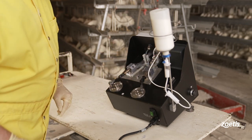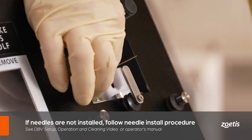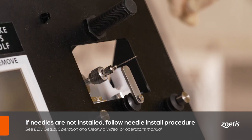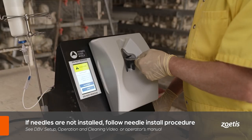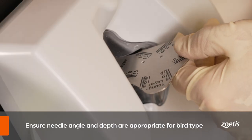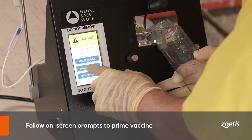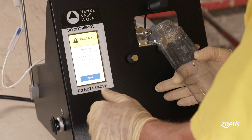When using two different vaccines, pay careful attention to the syringe and tubing so the correct vaccine is delivered to the right location on the breast. If needles are not in place, refer to the needle install process in the double breast vaccinator setup, operation, and cleaning video and DBV manual for detailed instructions. Make sure the needle angle and depth are appropriate for the type of bird.